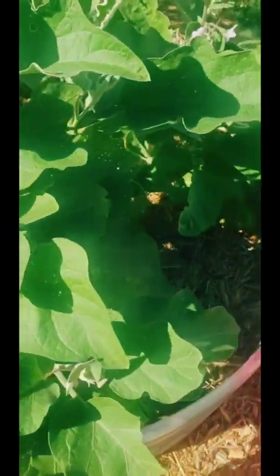Here we have our eggplant — I'm just letting that do its thing until it's ready to harvest. I have another one right there and I don't know if I have any more anywhere else.